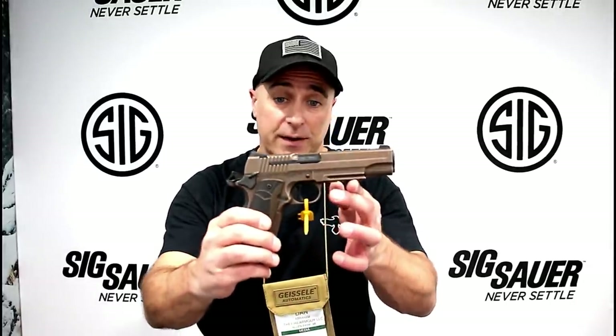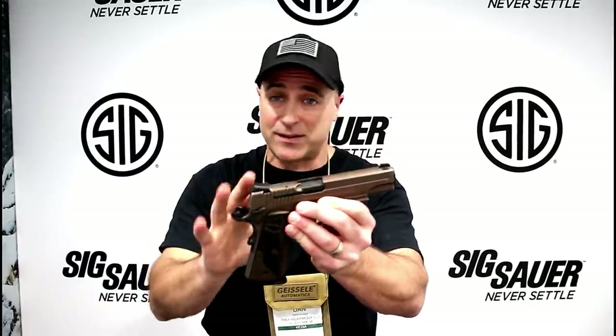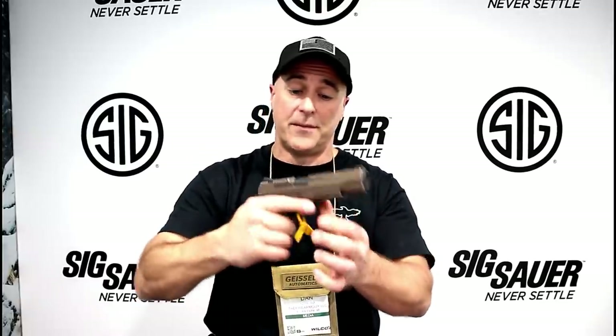So there it is, guys — a lot of exciting stuff happening this year with SIG Sauer. I'm really digging this 1911; it has a great feel, and the battle-worn accents make it super cool. I think you guys are going to like this firearm as well as the others featured with SIG Sauer. If you like videos like this, please subscribe and share. I always appreciate the thumbs up button — thanks for watching and you guys be safe.